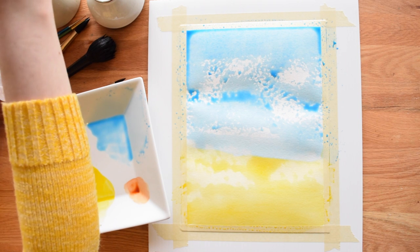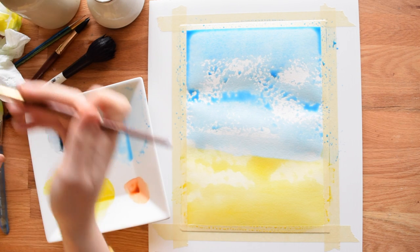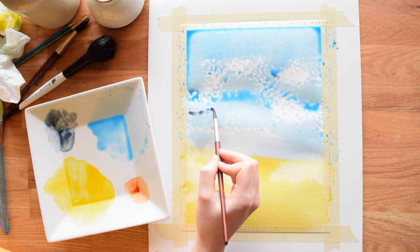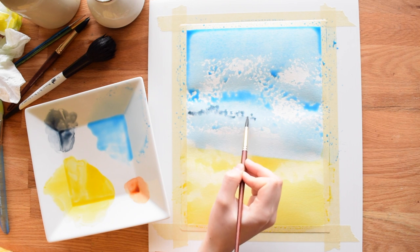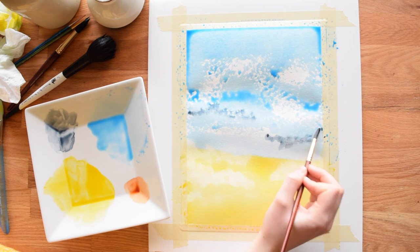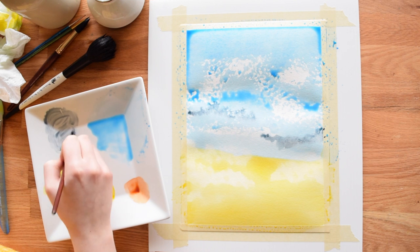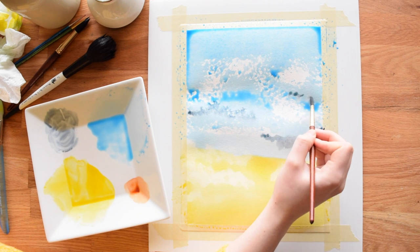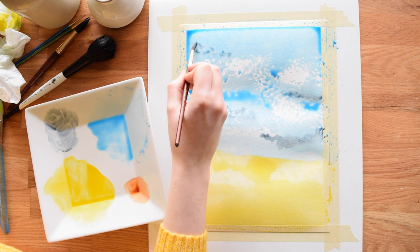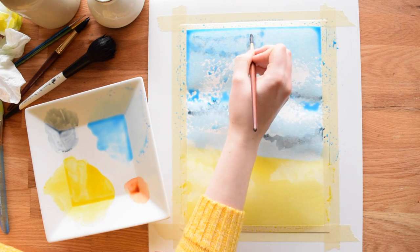While this is still wet I'm going to add a few extra touches that I like personally on my clouds. I'm switching to a small round brush and I've got some watered-down Payne's gray. I'm just going to go in and dot in some shadows for my clouds. Depending on how wet your paper is you might get some cauliflower-like blooms. I honestly don't mind that in clouds — I think it can look very pretty — but some people don't care for it. I love the depth that just this extra step can add.